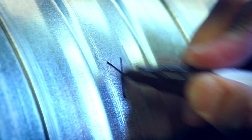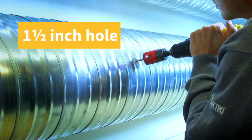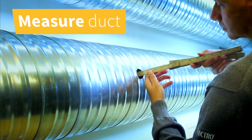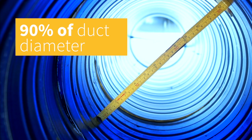When a suitable location on the duct is chosen, drill a one and a half inch hole with a drill bit. Then measure the diameter of the duct with a sampling tube or a ruler. The sampling tube should penetrate approximately 90 percent of the width of the duct.